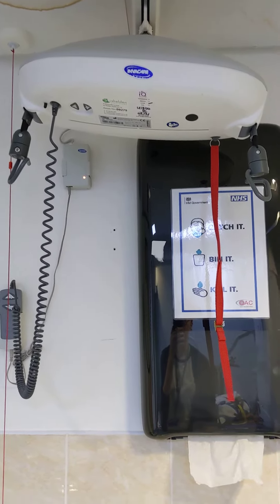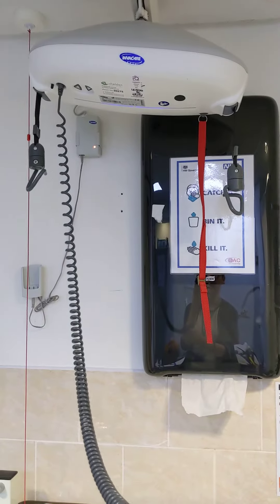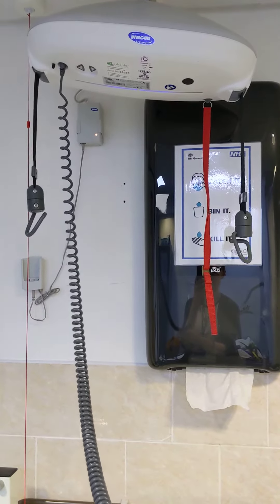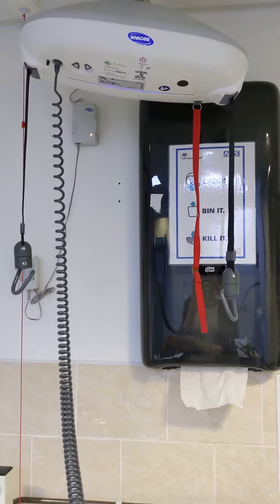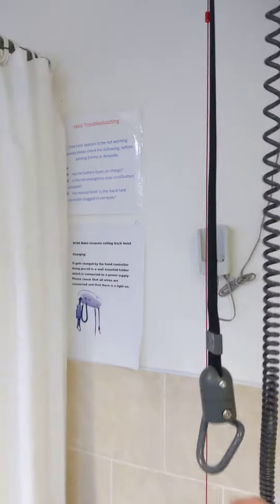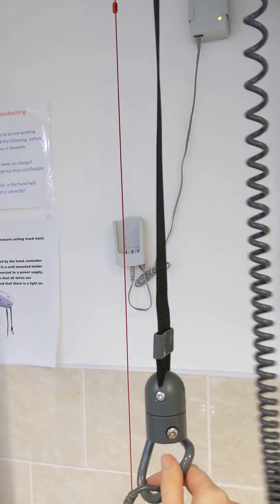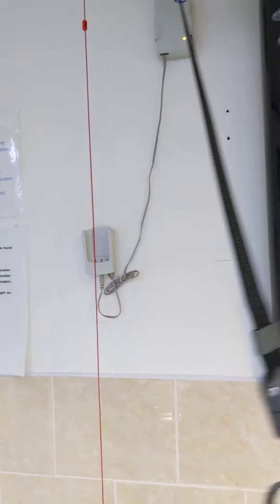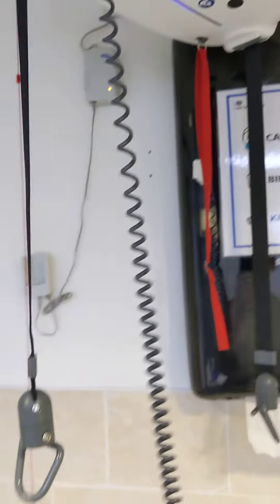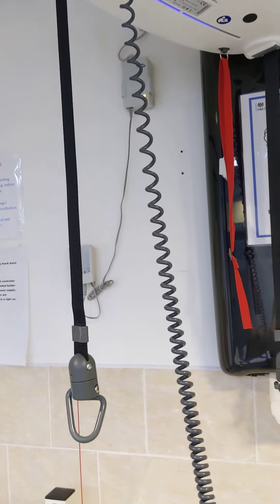With the Robin Invercare hoist, to make it go up and down you use the controller. You can see these are coming down. Now normally there'd be two of you, and one of the risks you need to be aware of is these metal things dangling down, which could potentially hit a student or staff. So you want to make sure that someone has always got a hold of them.